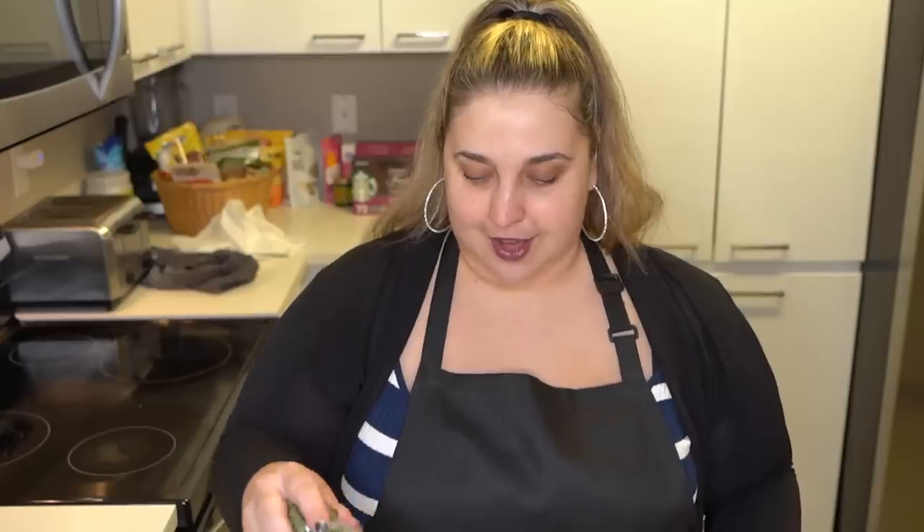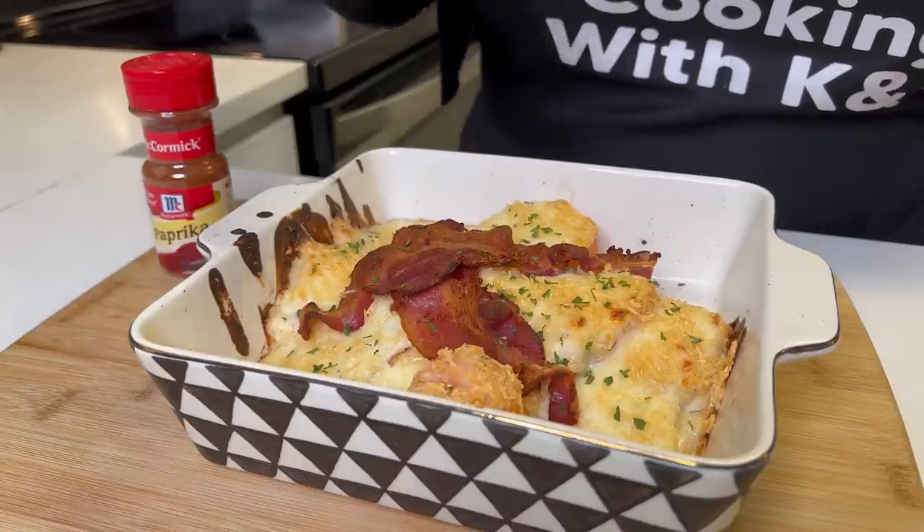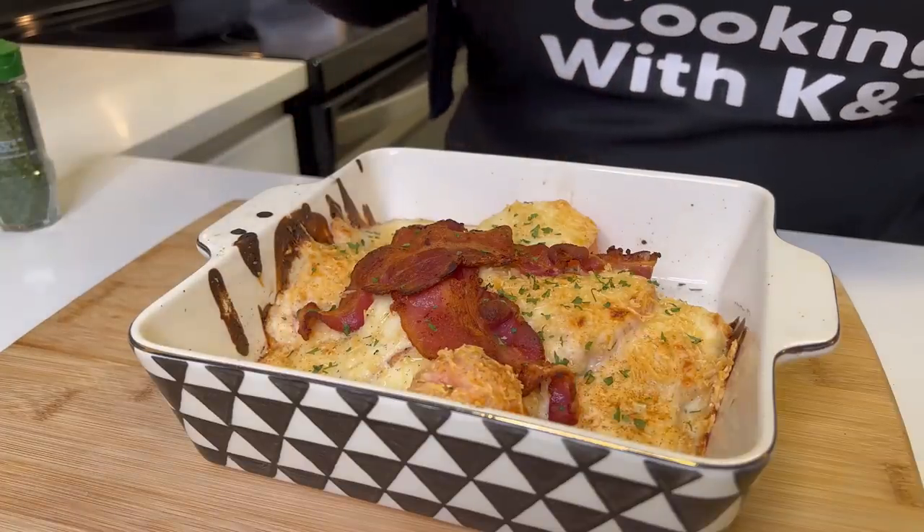Let me go ahead and garnish it with parsley and paprika. You totally don't even have to do this part, but I'm going to — make it look a little pretty. Look at that. Gorgeous.